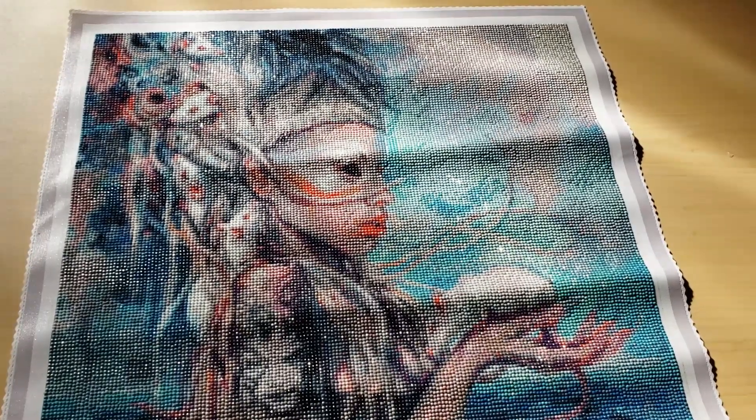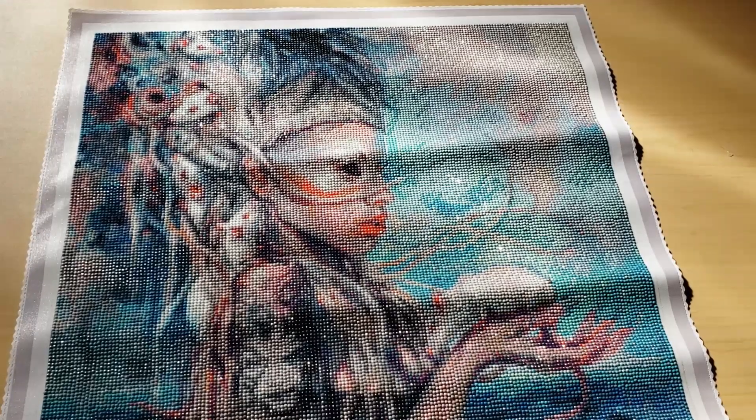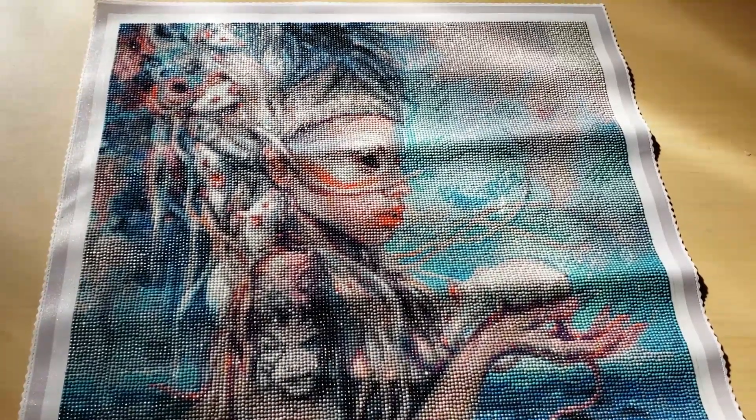I didn't get the largest image, but the rendering was really well done. You get a good amount of detail and you can see everything in this diamond painting.